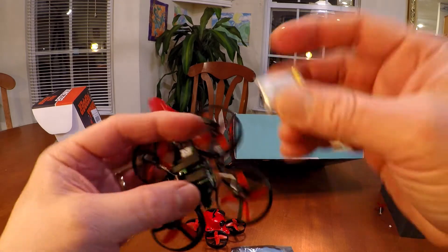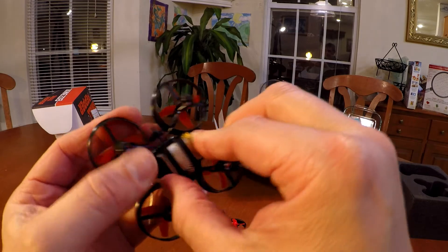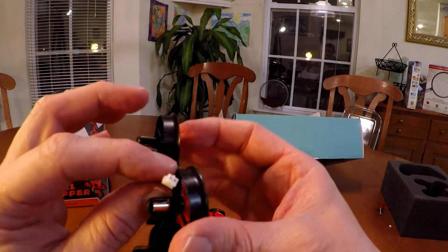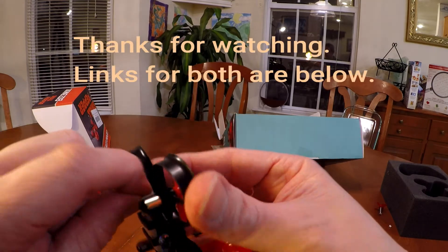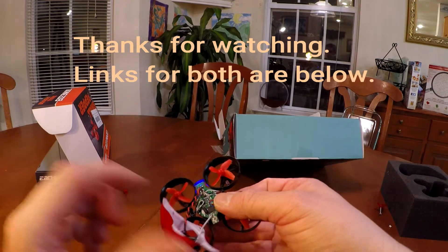The good news is I'm able to fly both drones at the same time. The Red Paws and the Eashin both have different signals for the controller, so I can race both at the same time — my son and I can both race now. That's kind of cool.